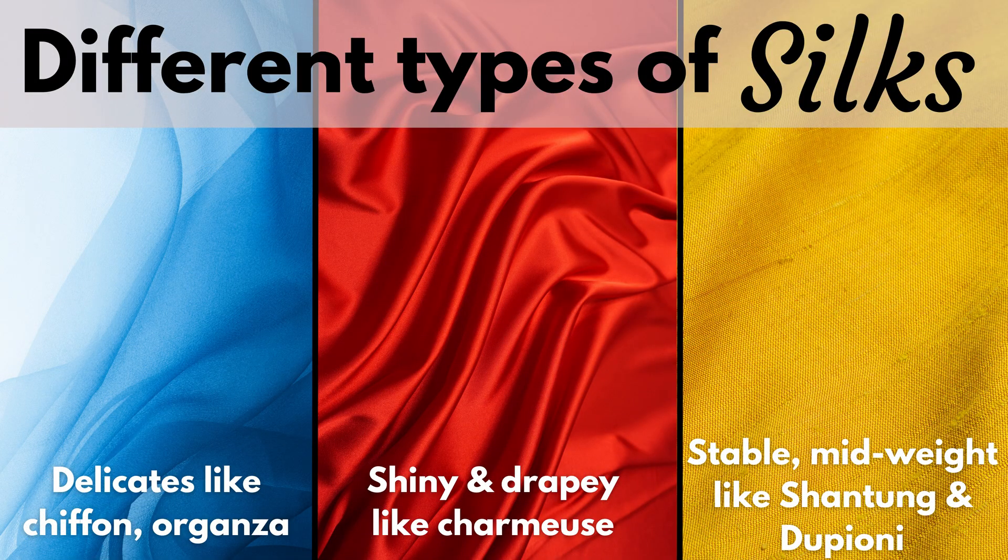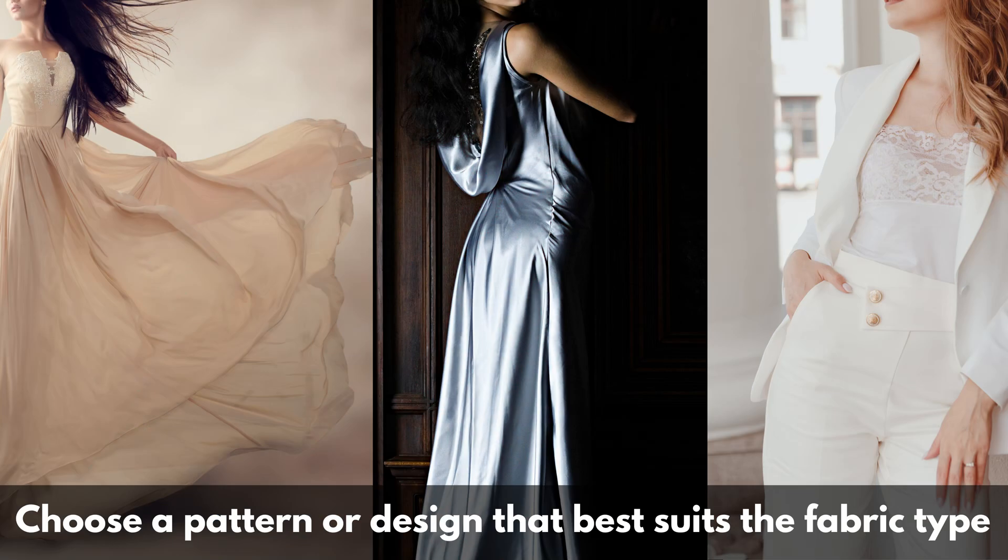Silk fabric can come in delicate, lightweight varieties such as chiffon or organza, and slippery, shiny, drapey fabric such as charmeuse, or it can come in more stable fabric like a shantung. You'll want to choose a pattern or design that best suits the fabric type. If it's more stable, you can sew something with more details and structure. If it's more delicate and silky, then you'll want a style that's more drapey.